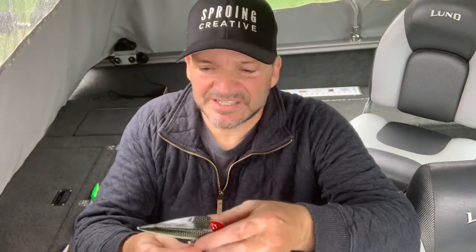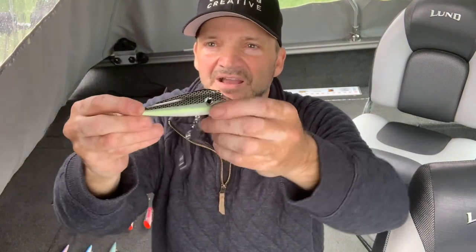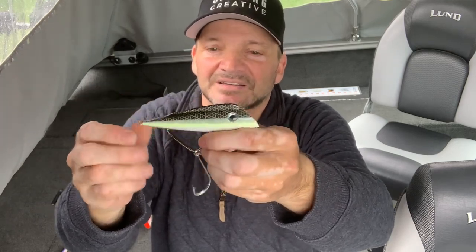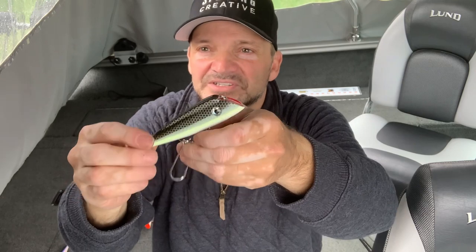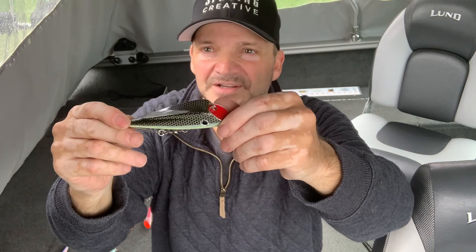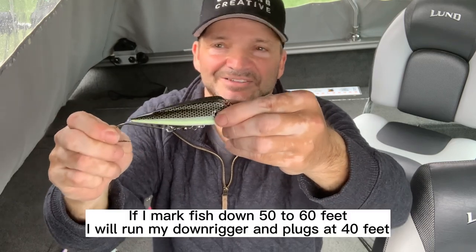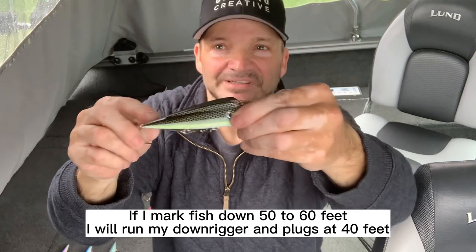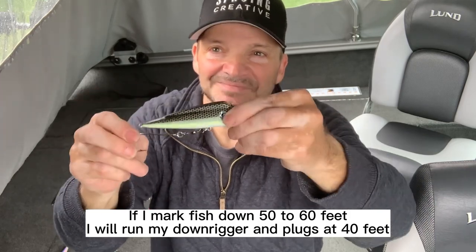Lately I've been using some of these Lucky Plugs by Lucky Bug Company — they work pretty good, I'm just getting to use them now. This particular one has some glow on it, so I'll use that on Okanagan Lake at about 40 feet or so in the fall, early morning, and evening. It seems to work well.